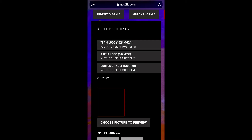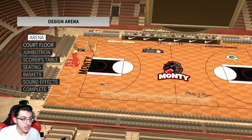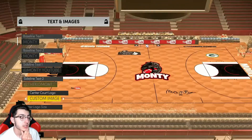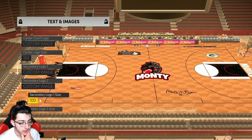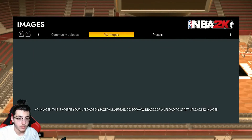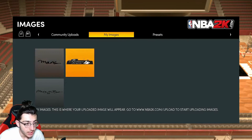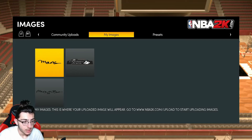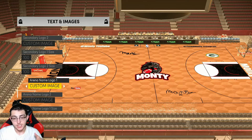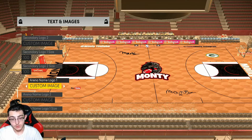Now go back to the Xbox and I'll show you what to do from there. Back in the game, the final step: head over to Court Floor, then Text and Images, scroll all the way down to Arena Name Logo, and hit it. Head over to My Images — here it is right here, the image we just uploaded. Select it and hit Use This Image. The top image is the one I just did, and the bottom image is the one you saw at the beginning of the video.